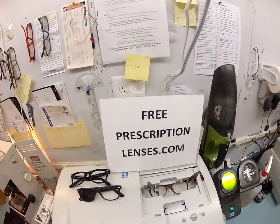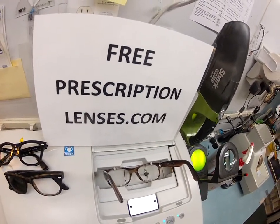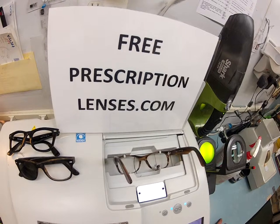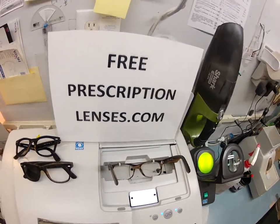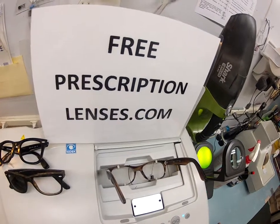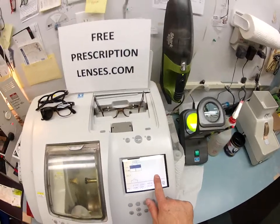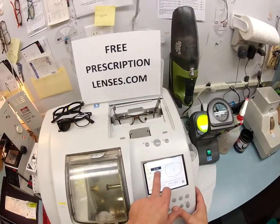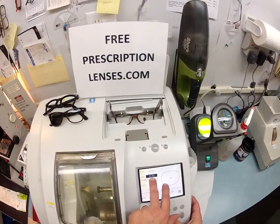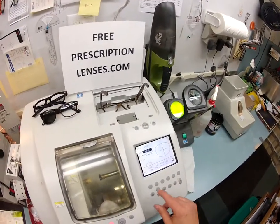Here at FreePrescriptionLenses.com you receive free clear lenses or free clear prescription lenses — prescription or non-prescription — with the purchase of a frame, because everyone likes a bargain and no one is disappointed with quality. So I'm going to pull the shape up onto the computer. If these were prescription I would be putting in your pupillary distance, but because these are not — they're known as plano — I'm going to match the frame's PD.